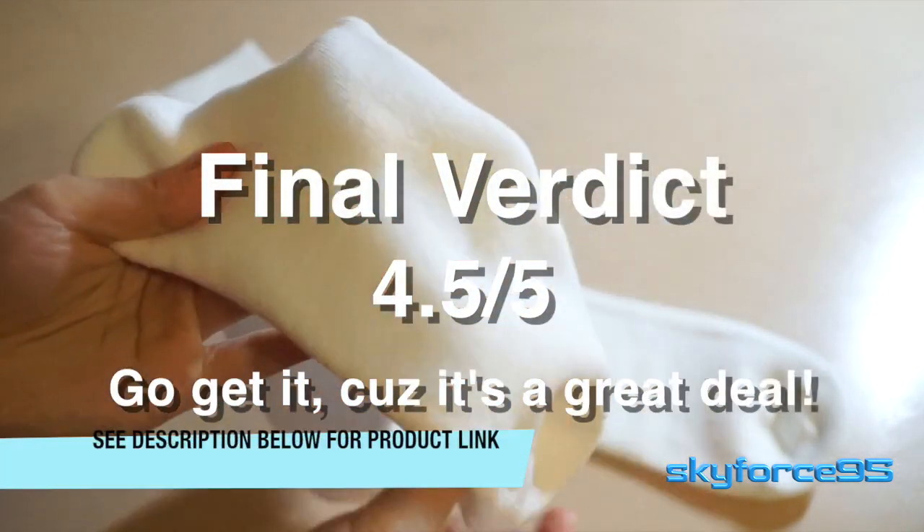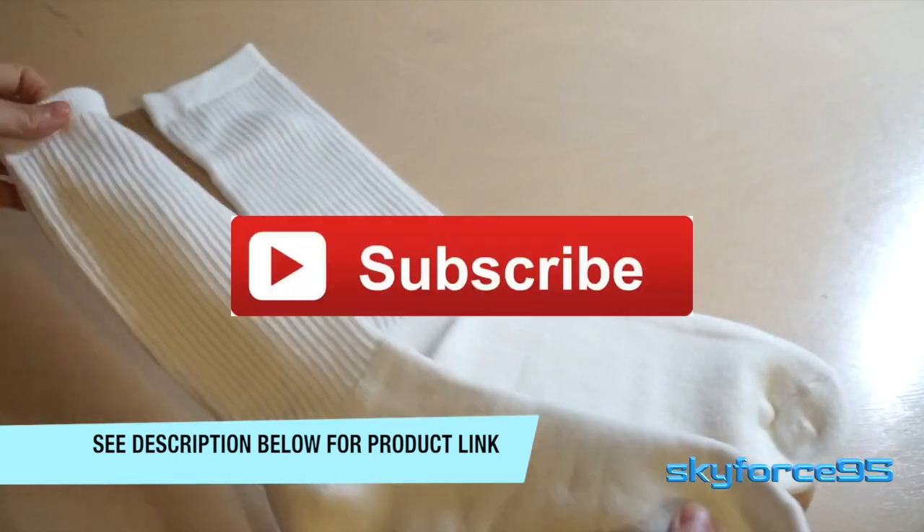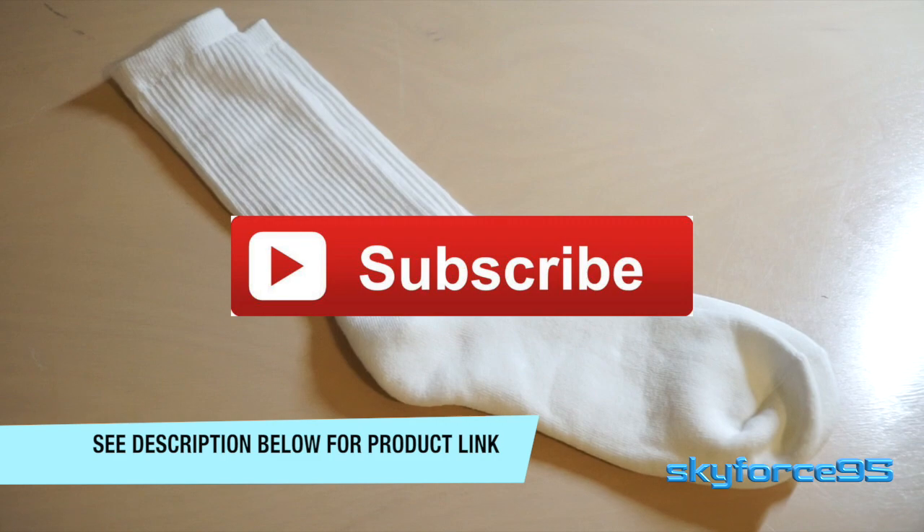So if you're looking for a fairly neutral-colored and budget-friendly mid-tier crew sock, I would say look no further. I'm certainly very pleased with my purchase.